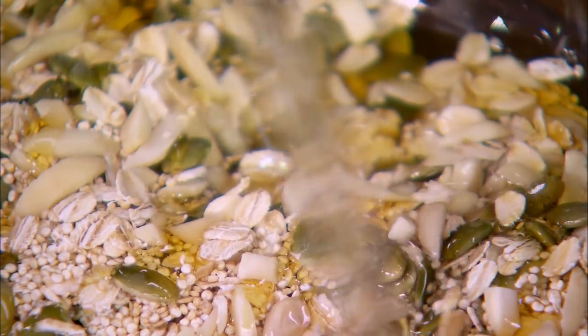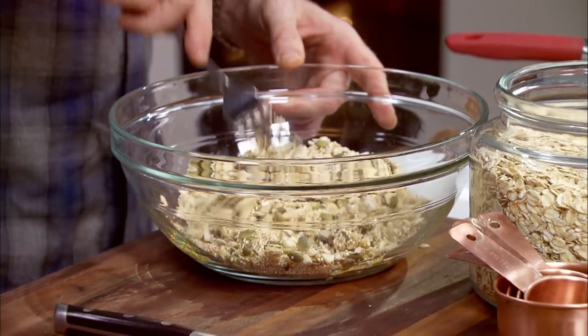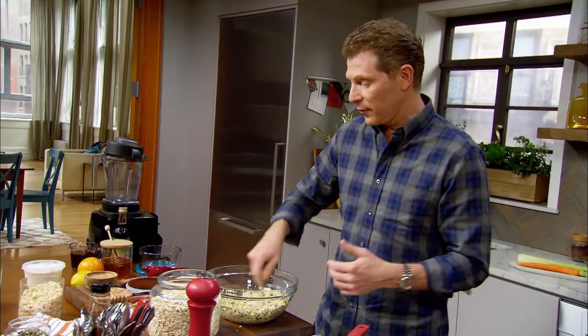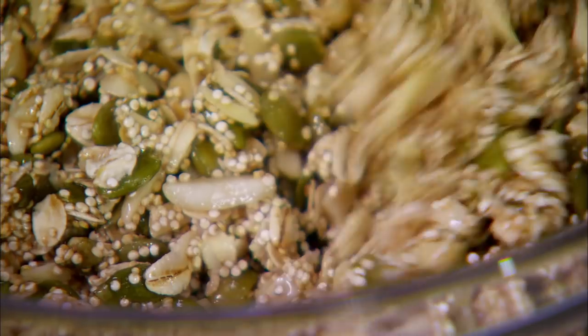A little bit of coconut oil. Coconut oil is very good for you. The coconut oil actually tastes like coconut — sometimes oils have names and it doesn't taste like that, but the coconut oil, you can actually smell the coconut in there.